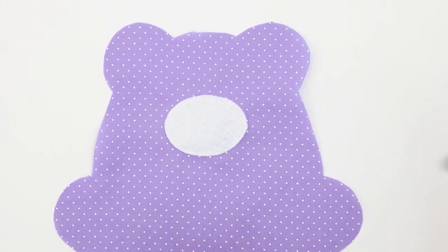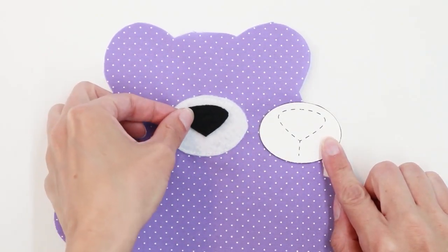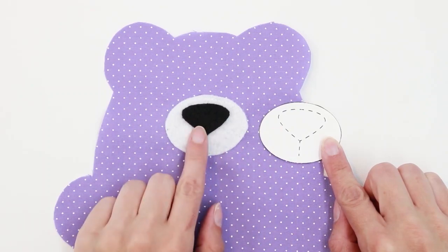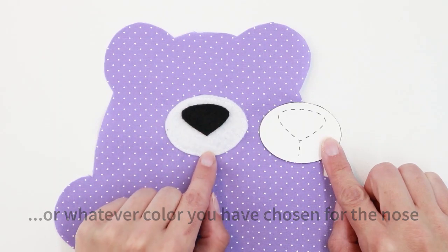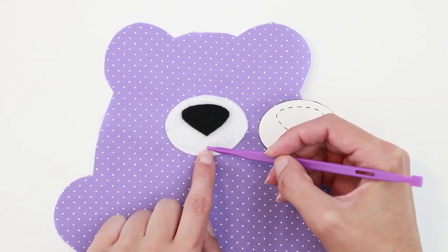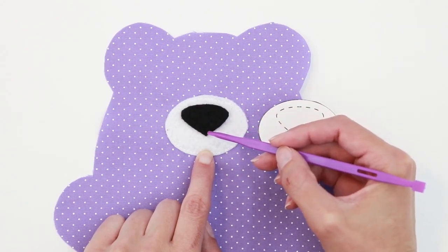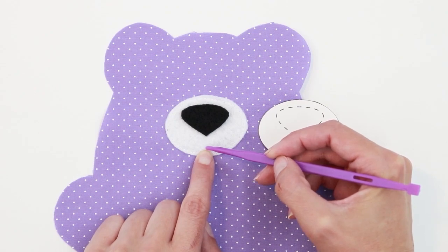The next step is very similar — we're going to be adding the nose to the bear. You can look at the template to see where it should be positioned. Center it on your oval about a quarter inch down from the top. Switch to black thread. We're going to stitch close to the edge, starting a little bit below the bottom point of the nose — go up to the tip, sew all the way around, come back down, and sew down exactly on our first line. Again, if you don't want to do this on your machine you can stitch it by hand.